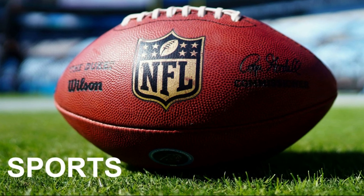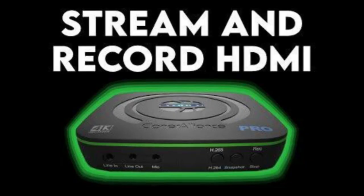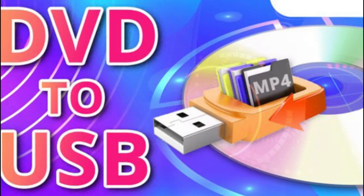Hey everybody, welcome back. For most of you that have been watching this channel and know me, you know that I like a good capture card and or a good DVR.